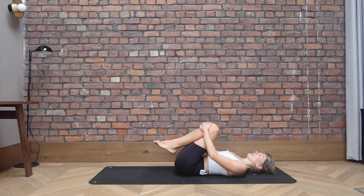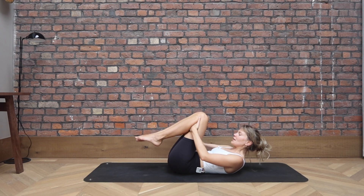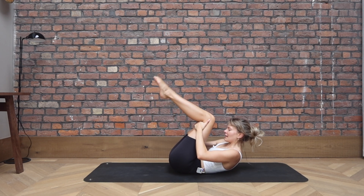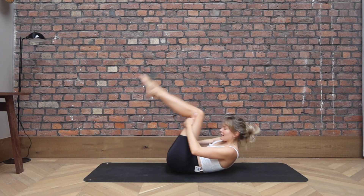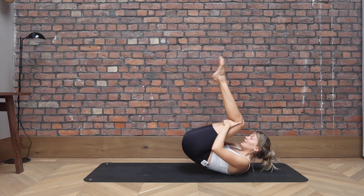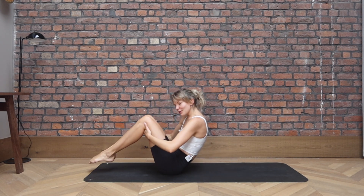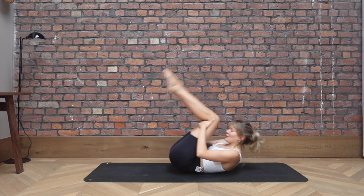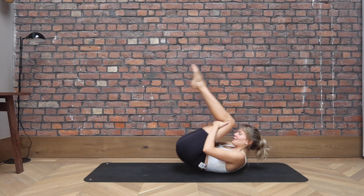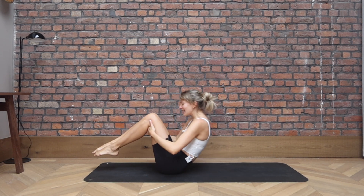Well done everybody. Let's get ourselves up into a seated position. Bring your hands behind your knees, tuck your chin in towards your chest. C-curve through the spine. Start rocking your legs away from your body, taking little rocks, massaging the spine. Don't roll any further than your shoulder blades. Inhale to roll back, exhale to come forward. Balance on your sit bones. Try not to touch the feet onto the ground. Last two, and on the last one, let's come up and balance. Stay there.